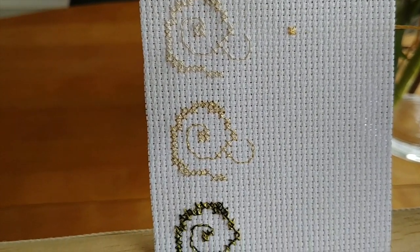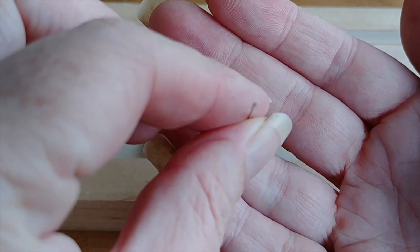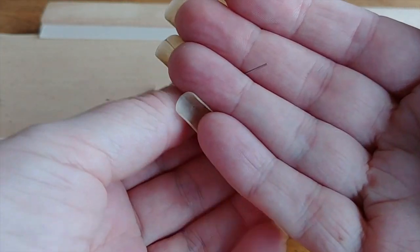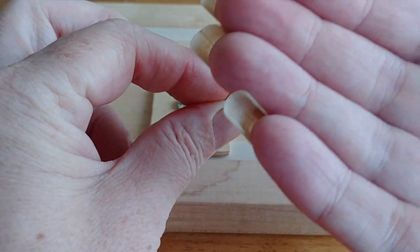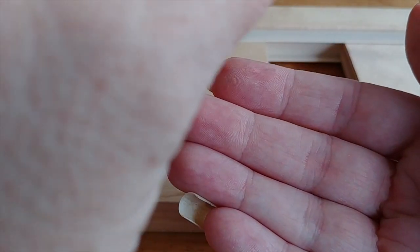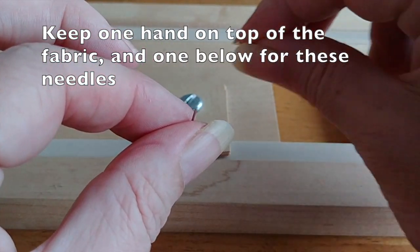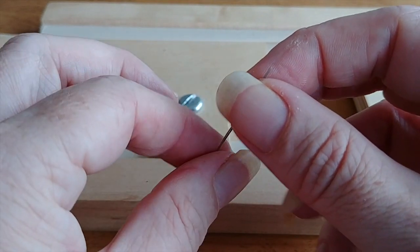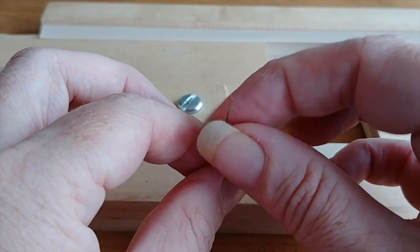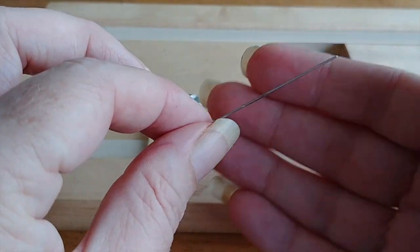So you pull it through the fabric and then you wouldn't turn your needle at all — you push the needle right back through the other side. So you use your fabric, you're going through the fabric this way, and instead of turning your needle, which is what you would normally do, you just go over to the next hole and push it back through. It takes a bit of practice to get used to because most people are used to turning the needle, but it does actually help your threads lay a lot better.